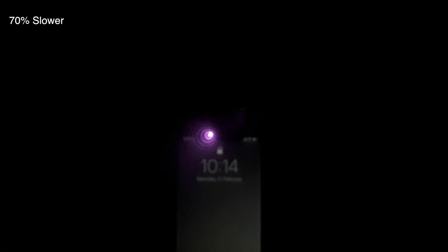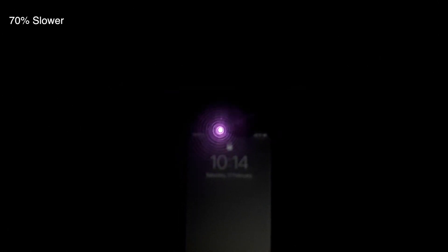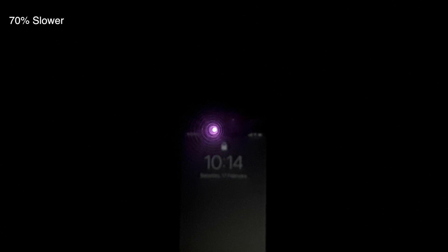Wow, look at that — it follows wherever I go! Here is the answer to the big myth: it doesn't matter where or how you hold your iPhone, it can still adjust and scan at certain angles to authenticate your face. If you look closely you can see it following the camera, thinking it's a face. Look at that purple light — it's truly amazing.